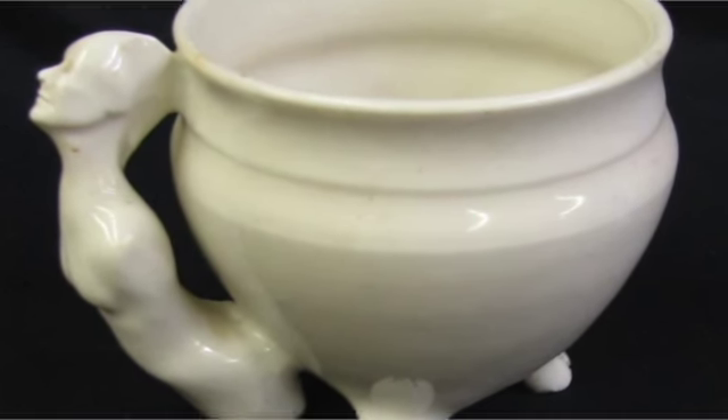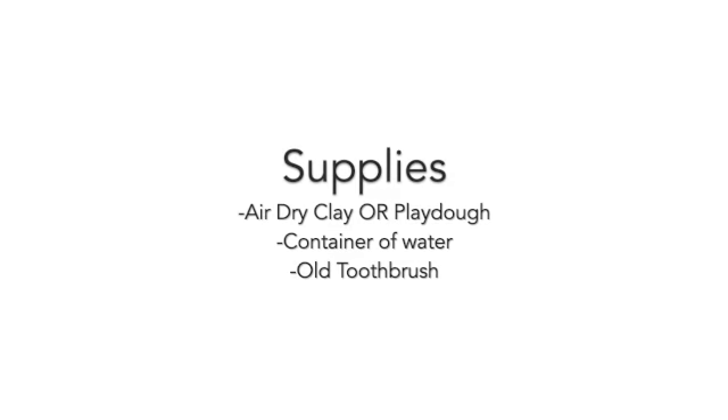Now that we've been inspired by some artists' work, let's get into some clay. All we need today is air-dried clay or Play-Doh, a container of water, and an old toothbrush.